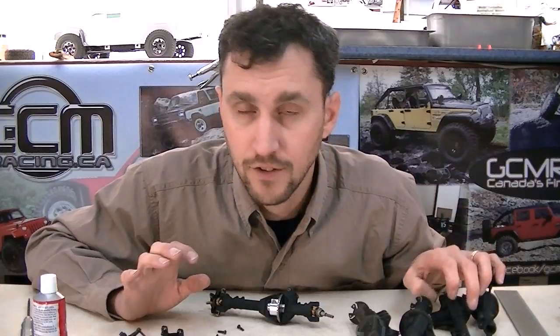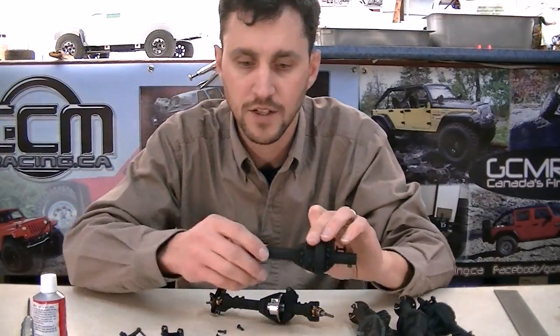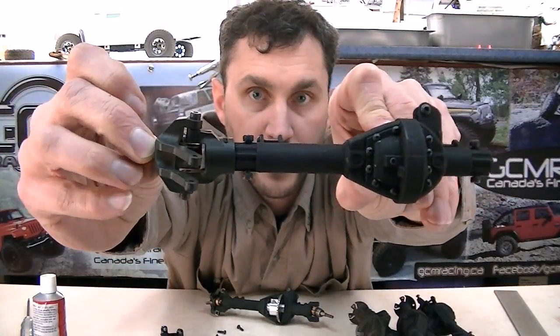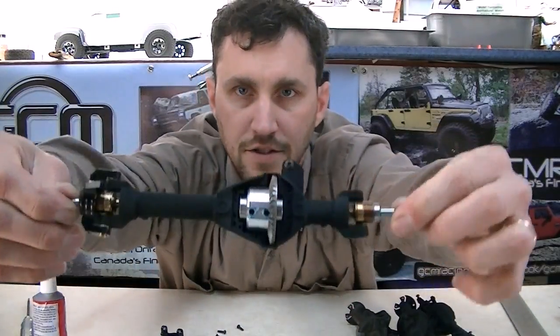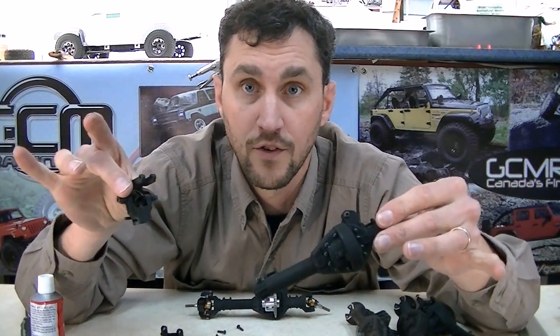There are four or five different axle options you can buy. The first is a 191 front housing. It's called 191 because by the time you add the c-hub and a steering knuckle, the actual distance between the hex pin on one side and the hex pin on the other side is 191 millimeters, pin to pin.